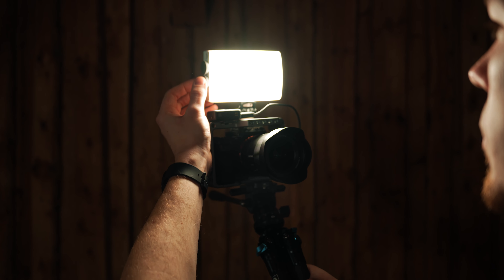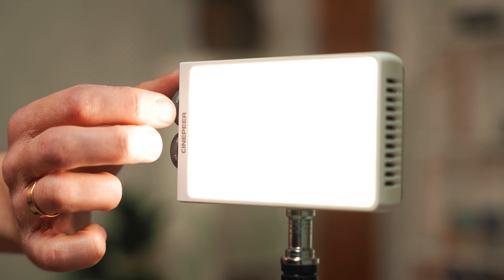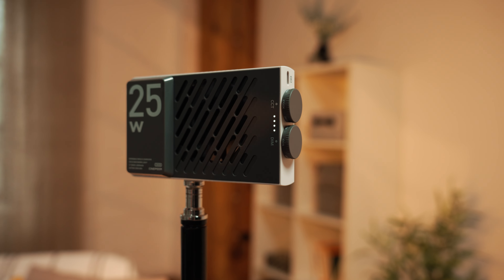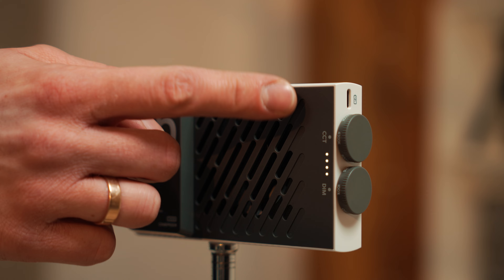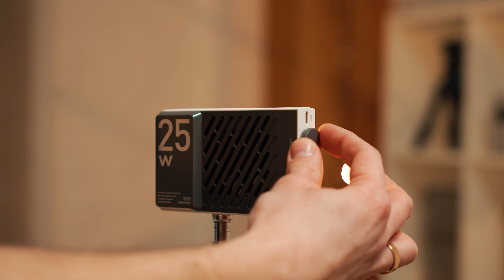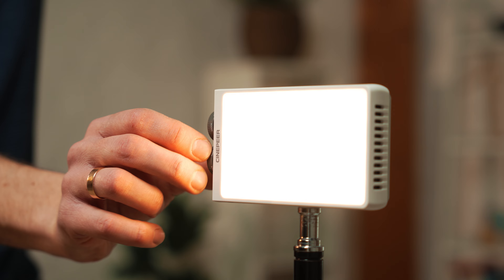It is a bicolor light and you can adjust the color temperature from 2700 to 6200 Kelvin. The color can be adjusted with this wheel here, and the other wheel is for dimming the light. The Cinepyr CM25 doesn't have an LCD screen, so one thing I wish it had was a locking mechanism for the wheels or at least a way to switch it to hard stops, so you would know the last setting used and control output more accurately.